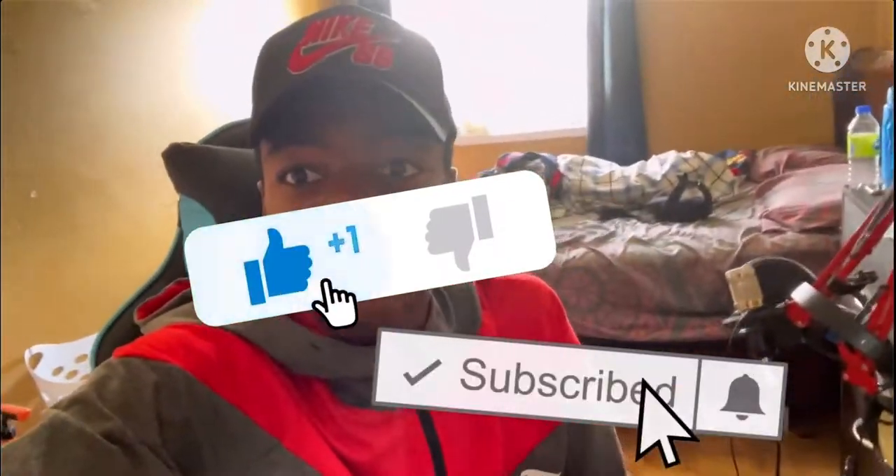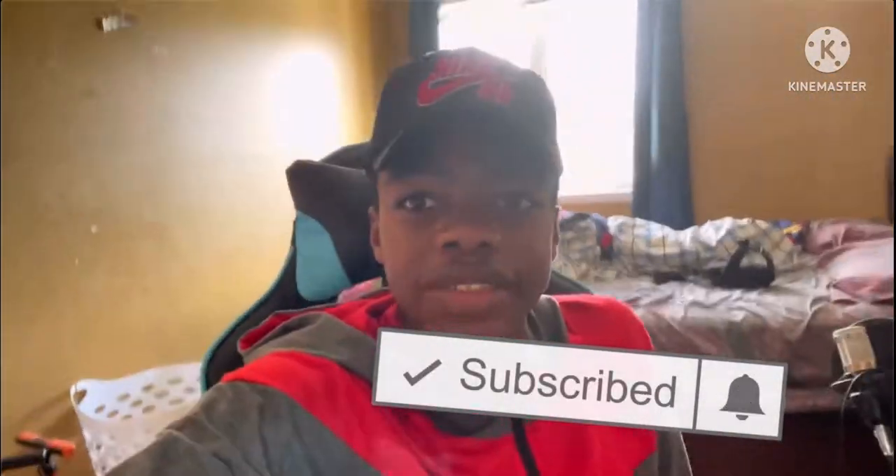This is all for the life hacks. I hope you enjoyed this video. Smash that like button, subscribe, and I will see you on my next video. Bye.